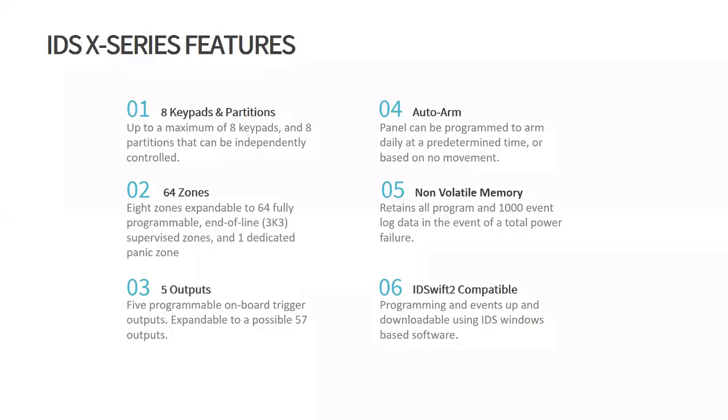The Auto-ARM panel can be programmed to arm daily at a predetermined time or based on no movement. Non-volatile memory retains all programs and a thousand event log data in the event of total power failure. It is RDS Swift 2 compatible, allowing programming events to be uploaded and downloaded using RDS Windows-based software. Note: if you're using RDS Swift 2, you do need the hype modem to connect to the units.